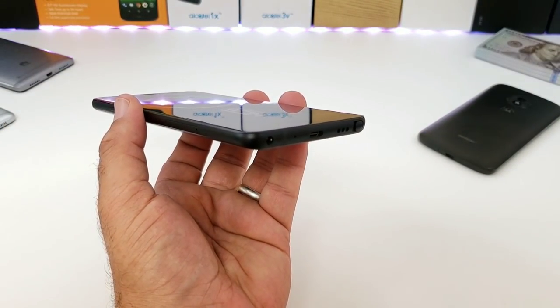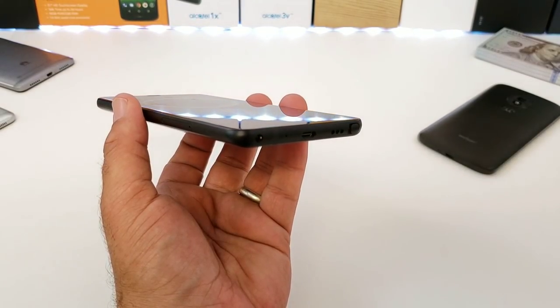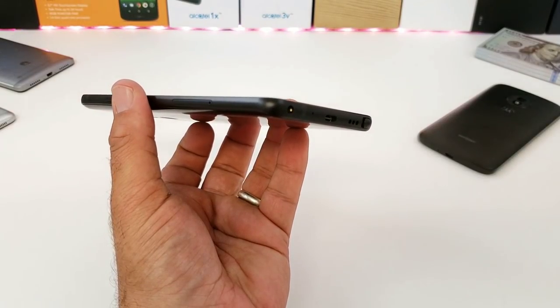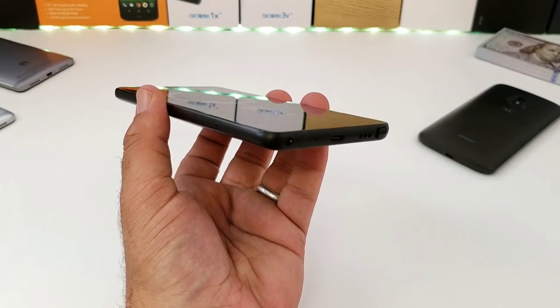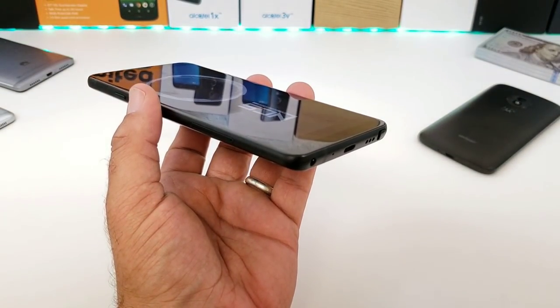Moving on to the single down-firing speaker — I like the placement but I wish it got a little louder and had a bit more bass to it. The position is good, but it's just not the best down-firing speaker. It's not terrible either, so just keep that in mind.